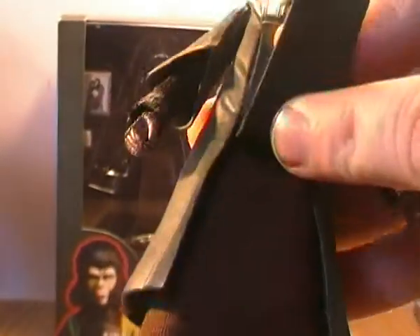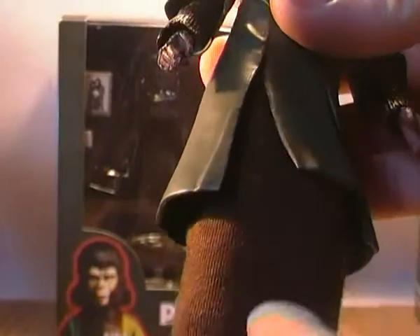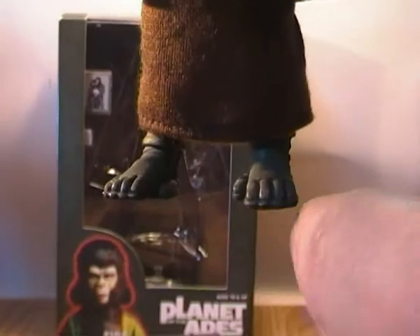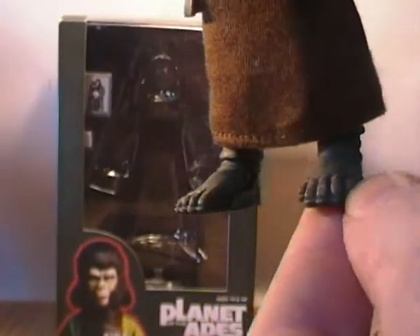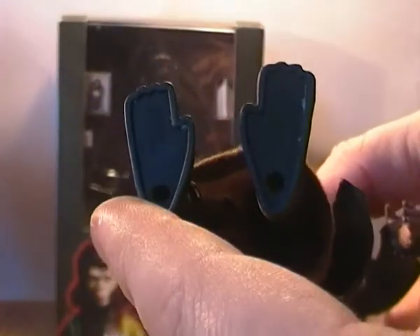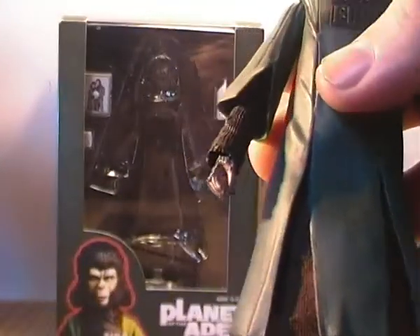This is the only figure I know that has a soft goods kind of cloak on her. One of my favourite things is the shoes — she has these open-toe sandals, similar to Cornelius and Dr. Zaius, but her ones are actually open-toe so you can see her little ape feet going through, with soles on the bottom. And as I should have mentioned with all the other videos, they have peg holes on their feet so you can pop them onto peg holes.